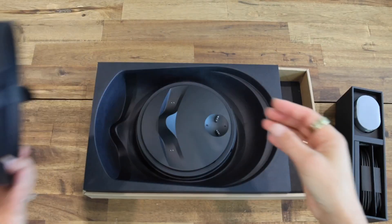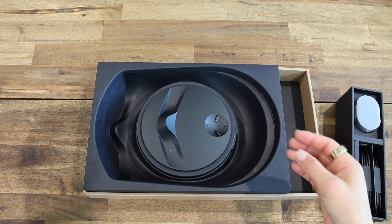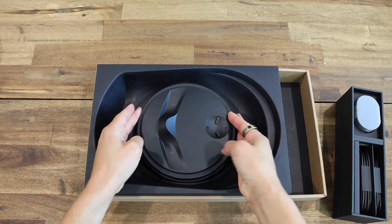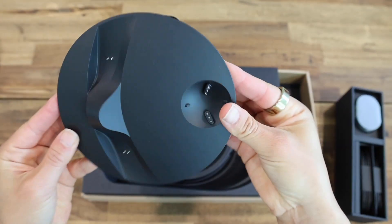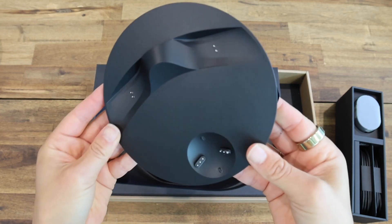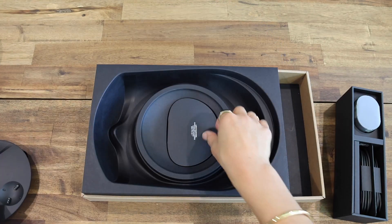If I lift this up, we can see our charging station. I am so excited for this — no one likes having cords hanging around and this just looks so cool. I can't wait to set it up on my desk and just have the headset sitting there.